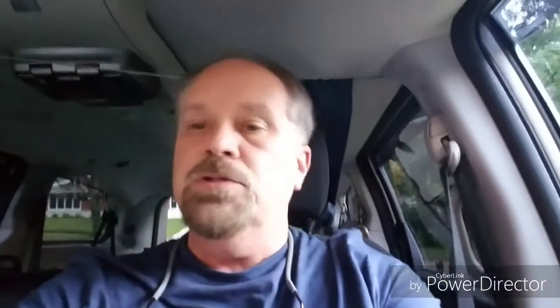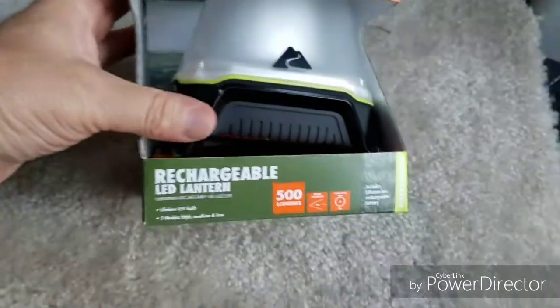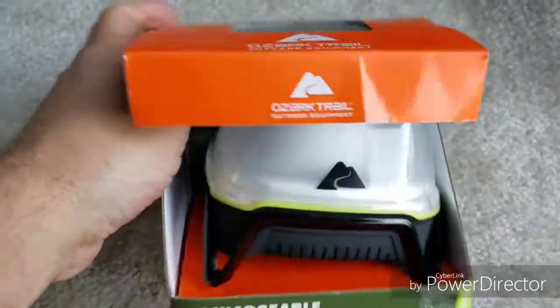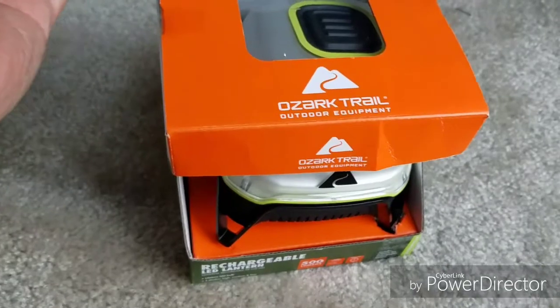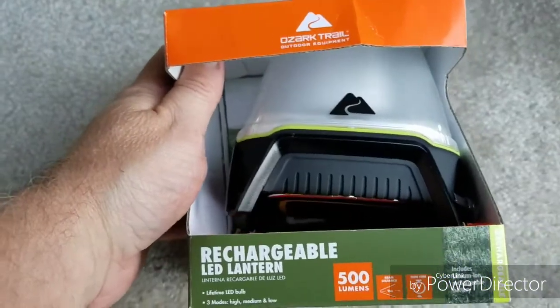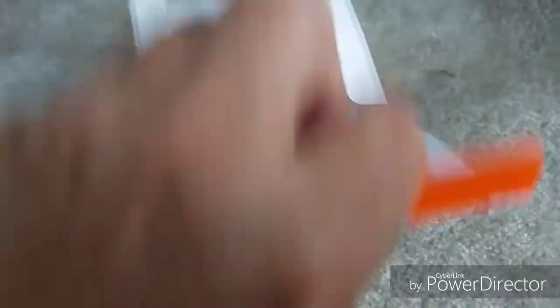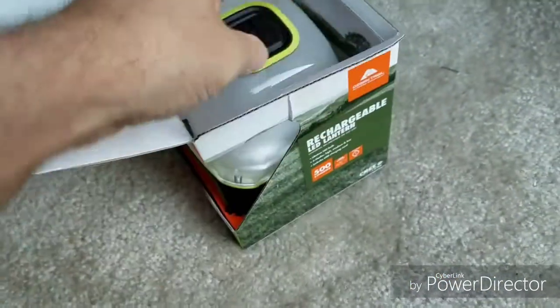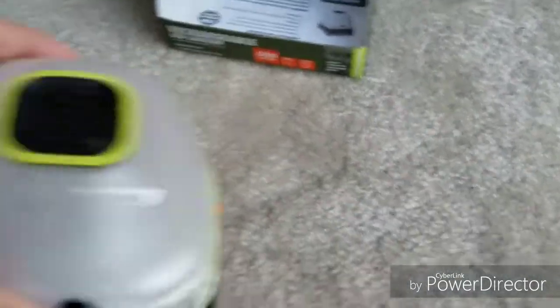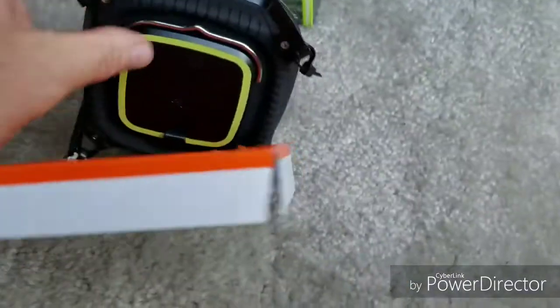I also picked this up at Walmart — it's an Ozark Trail light. The reason I got this is because my Lucy light is obviously solar, and if I don't have sun for a week that light's not gonna work. So I needed something as a backup in case I didn't have the Lucy light. It was more than I wanted to pay — it was $24 — but it's got three different settings and it can be hung upside down.